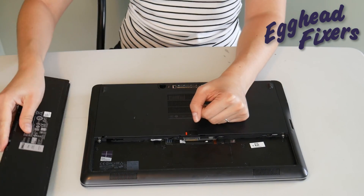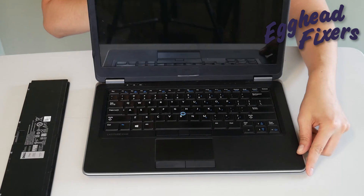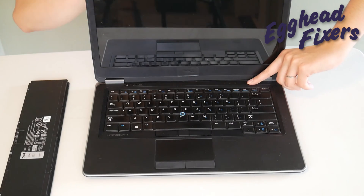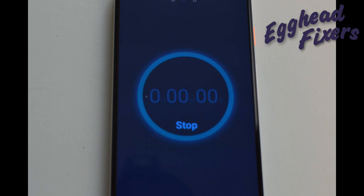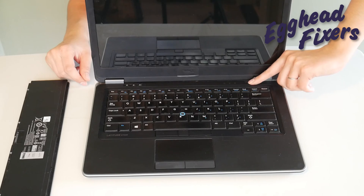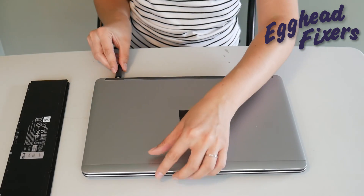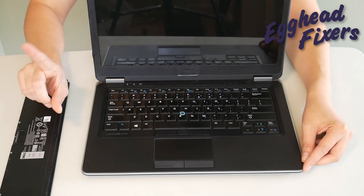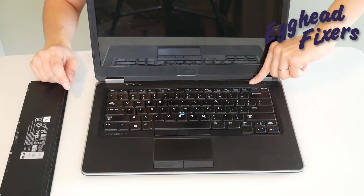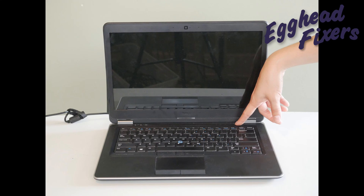Now, there's also phase three to this procedure. If this doesn't work, take out the battery, unplug the power cord, and we're going to do it again a little differently. Hold down that power button for one whole minute, then release it. This time, plug your power cord back in, but do not put the battery in, and try turning it on again. If it works, then you know there's a problem with your battery — it's perhaps putting too much power into the system. That completes step one in our troubleshooting series.